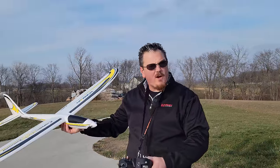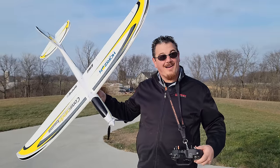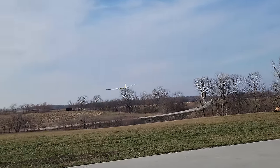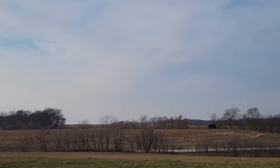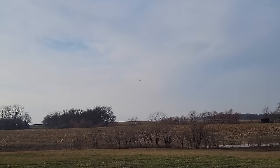This is a Conscendo Evo — this is the second part of the video unless you're seeing it first. I get a little bit of trim on the rudder, a little bit of trim on the ailerons, a little bit of trim on the elevator.